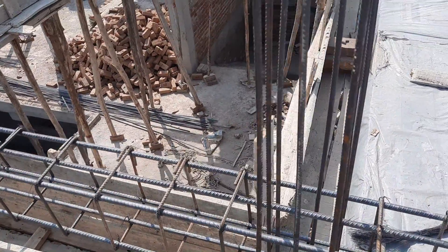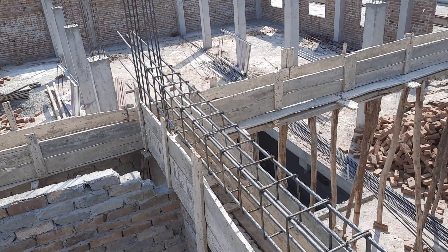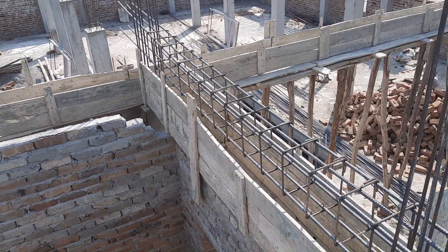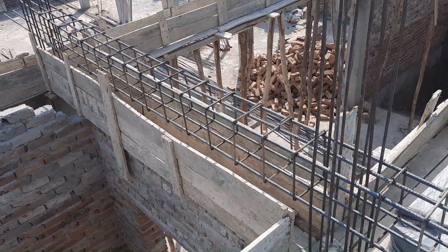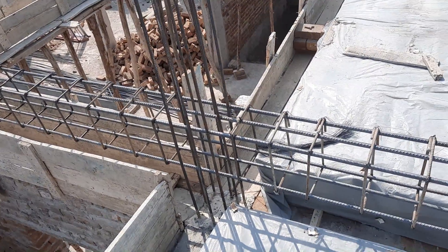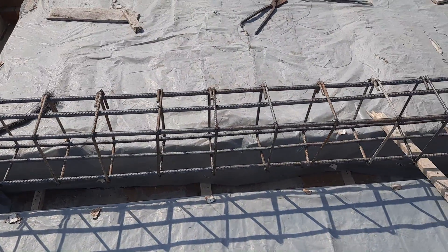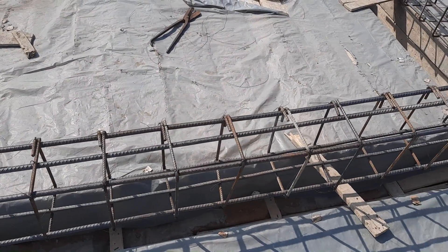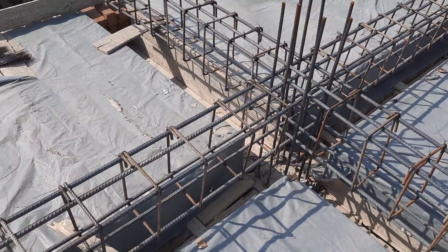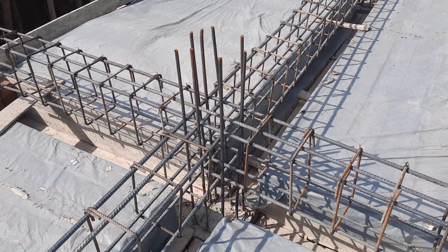They don't know what structural load is. Beam and column design and steel reinforcement should be done according to structural load and structural drawings. Be careful of this kind of construction if you are working on a construction site. These practical videos can help you avoid making these kinds of mistakes.